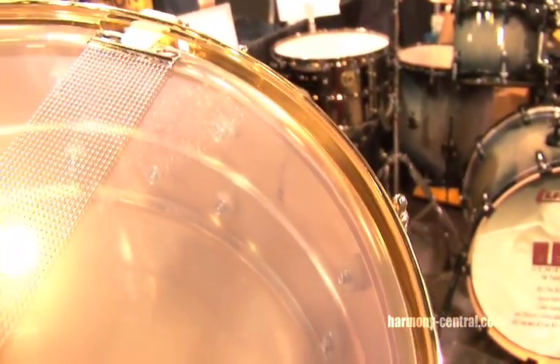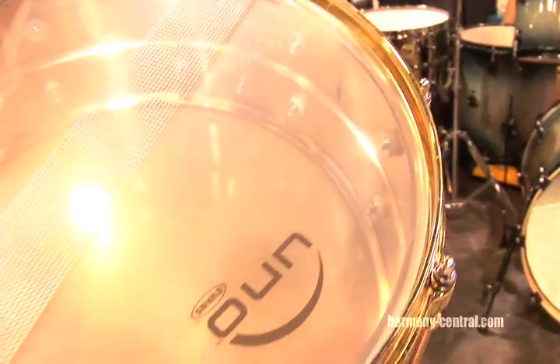It's a beautiful drum. We're only making 60 of them this year, and they're very, very limited in our construction. So a very, very special piece.